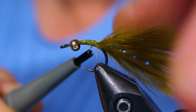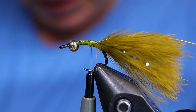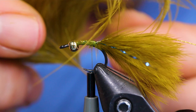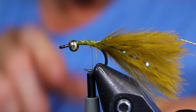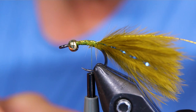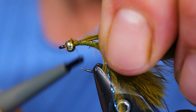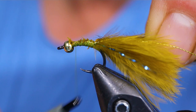Now you can take your marabou plume again and pull off maybe about half the amount that I used for the tail — you don't want quite that much. I'm just going to pull those off, flip them around. They can be hard to manage; you might want to moisten your fingers just a tiny bit. I'm going to snip off the ends nice and flush, tie these in, bring it right to the back, and then advance your thread forward back to the bead. Now you can take your marabou and start wrapping it up the hook.